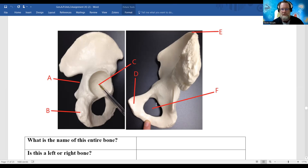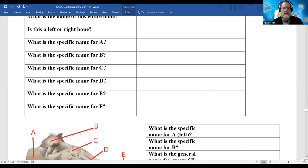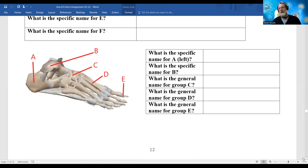Letter B is the ischium, specifically the ischial tuberosity - basically your butt bone. Letter D is the pubic bone or pubis, and there's the obturator foramen. In the real world, it's good to know the sciatic nerve and where it travels, the pubic bone, and the butt bone. Knowing bone names and bone location is very helpful for all clinicians.